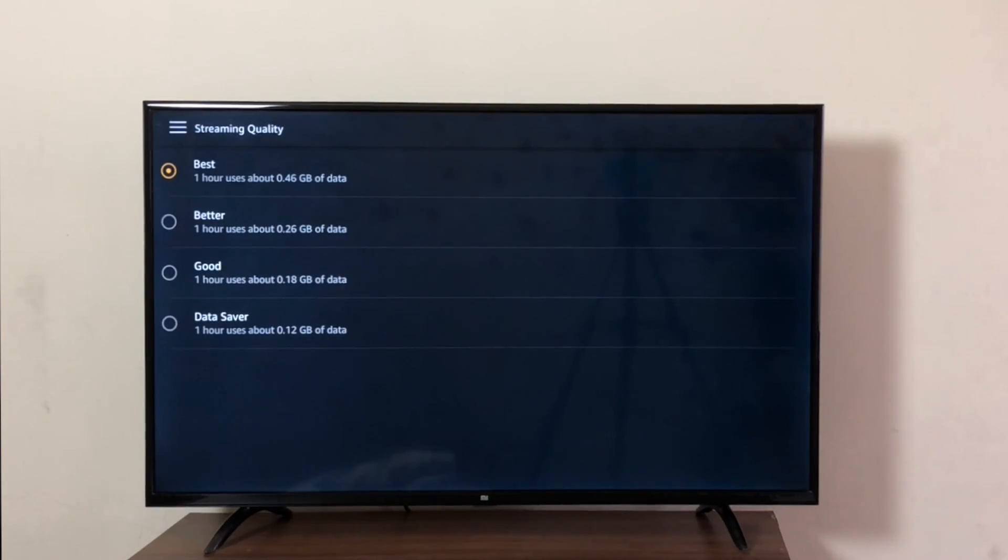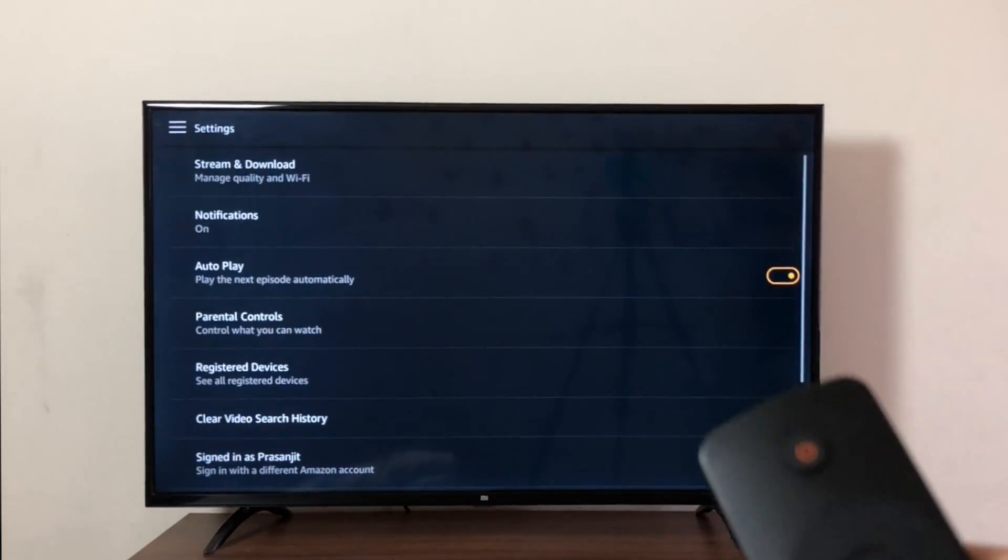You can choose the streaming quality — whether you want it to be best, better, good, or data saving. Everything — you can access all of that on this app.